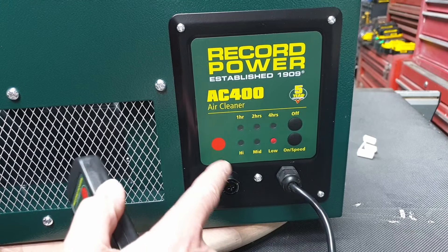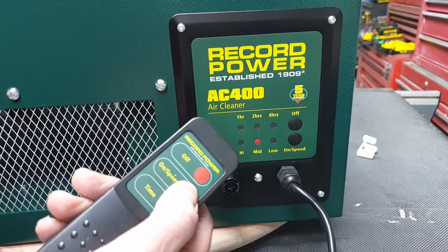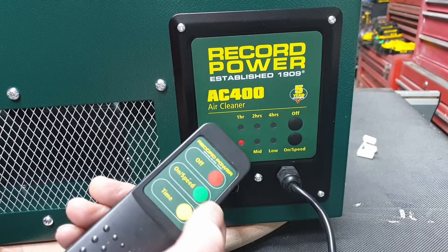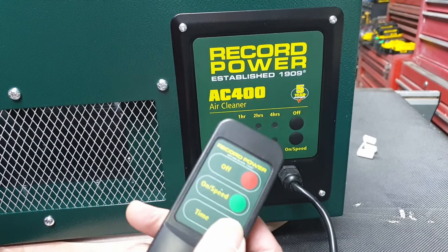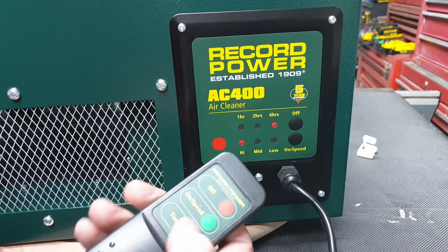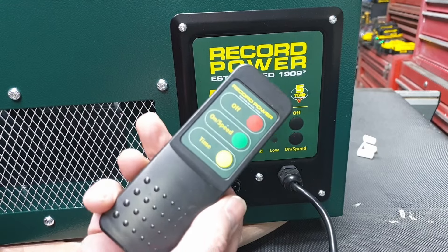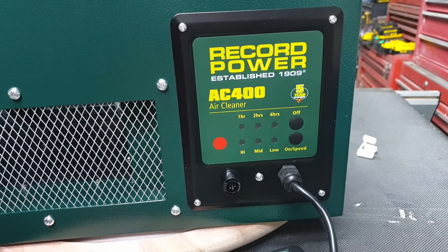Using the remote: a single press gives high, press again gives medium, press again gives high. For the timer, push the timer button once for one hour, twice for two hours, three times for four hours. It will shut off automatically, or you can press off at any time. So that's timer and on/off via remote, and speed on the unit itself.